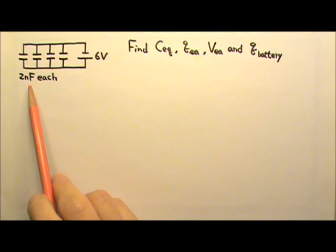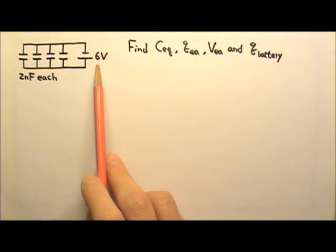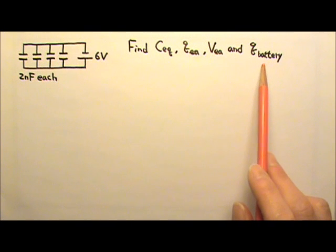Four capacitors, 2nF each, are connected in parallel to a 6-volt battery. Find their equivalent capacitance, the charge on each capacitor, voltage across each capacitor, and the charge passing through the battery during charging.